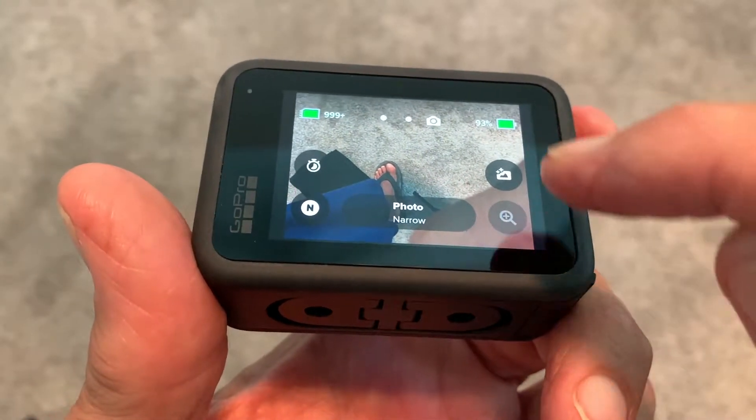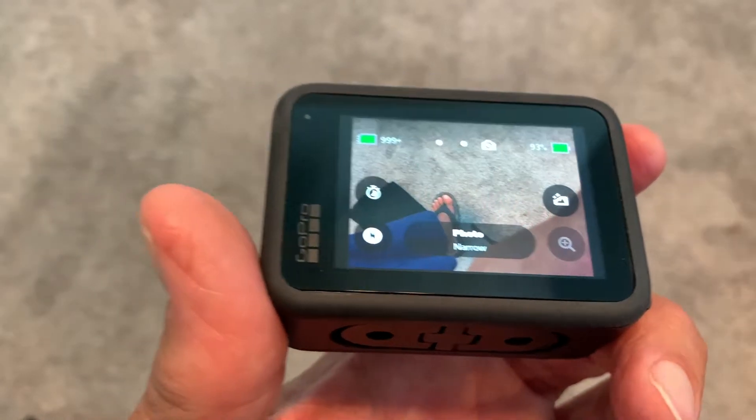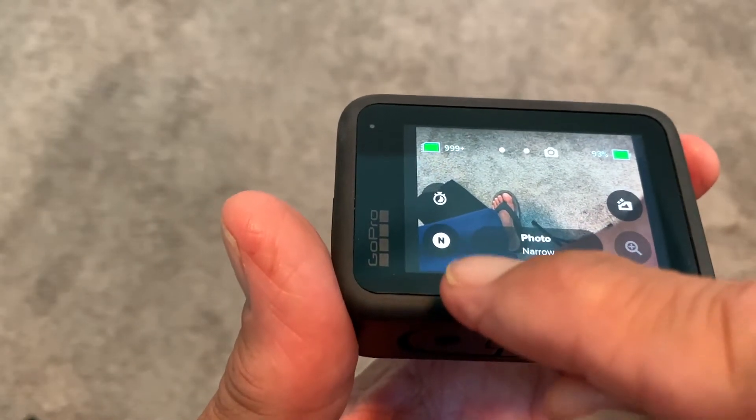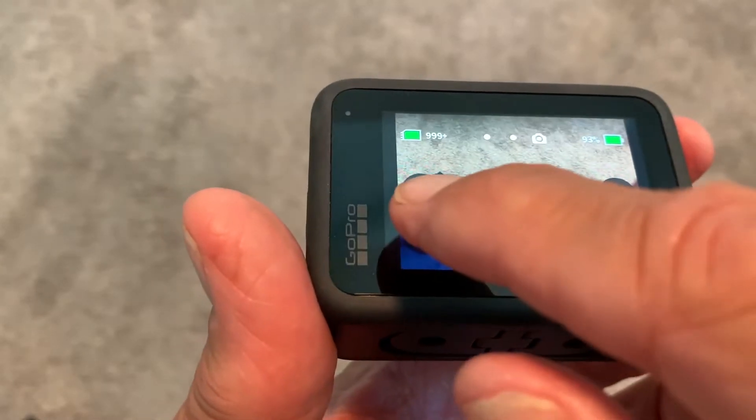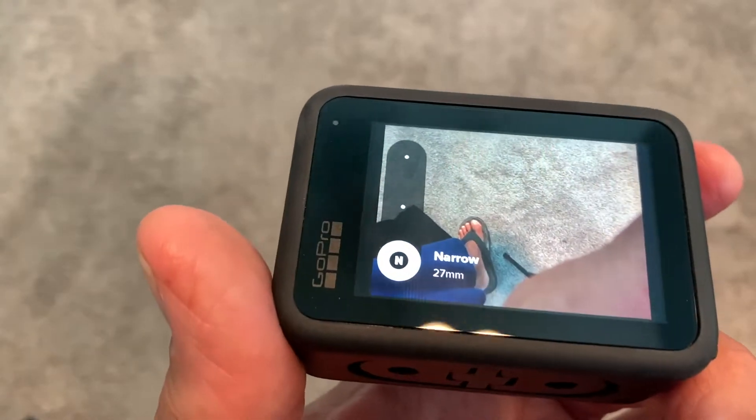In this video, I'm going to show you what these four settings are. So right now if we go over to this little N, that means narrow. You can see it right there. But if I click on it, it brings up this little pole here.